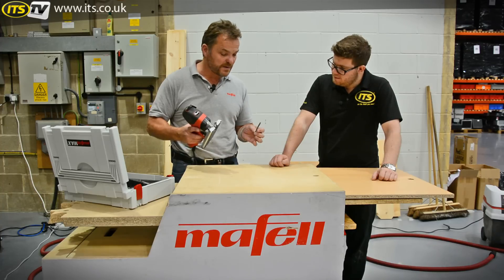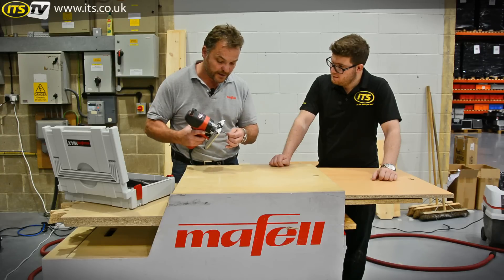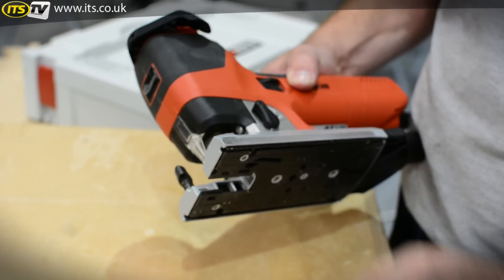We have a quick release clamping system. The blade goes in — it's a standard, ordinary blade. Push it into the hilt, grip it, tap it from underneath and it will release.